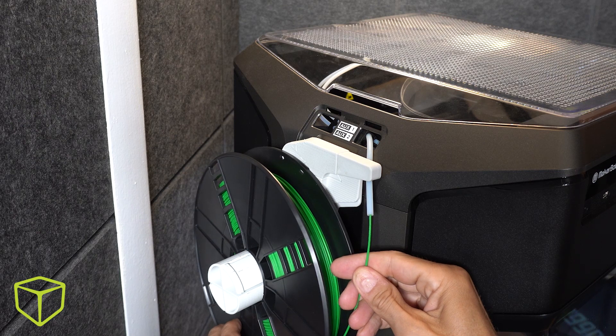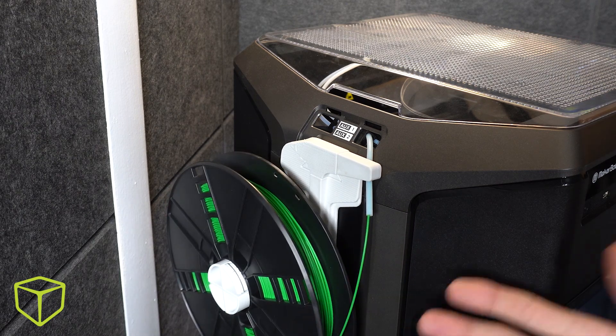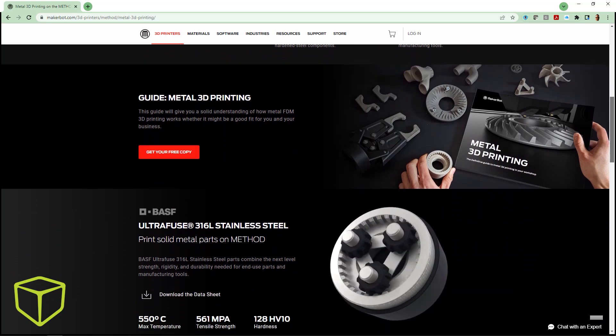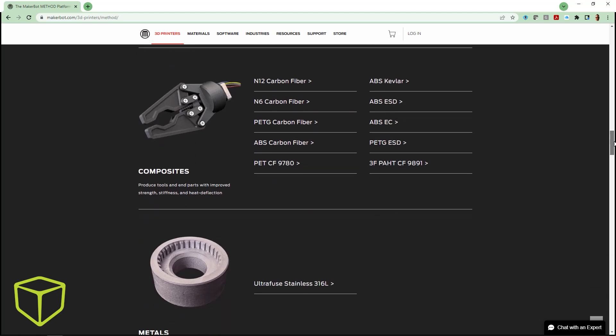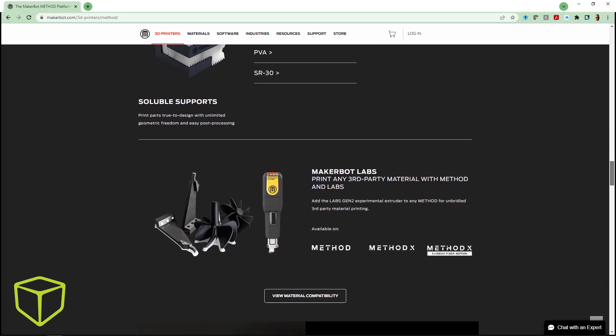This little piece of feed tube comes conveniently with the labs extruder and enables what the website calls unbridled third-party material printing — that even includes stainless steel 316L. The MakerBot Method X truly is industrial grade printing with nearly unlimited material options and ease of use like no other MakerBot before it.